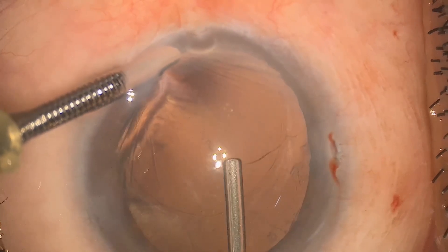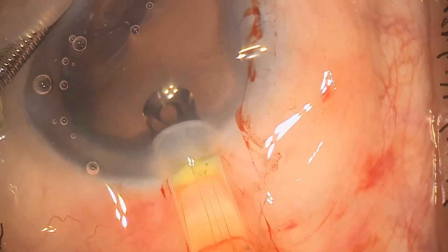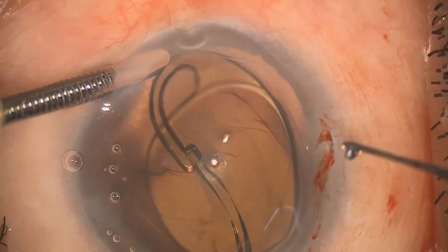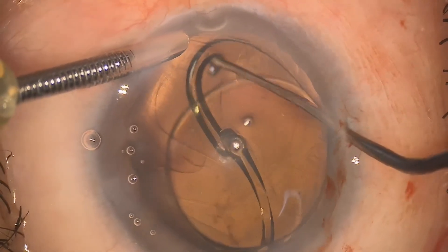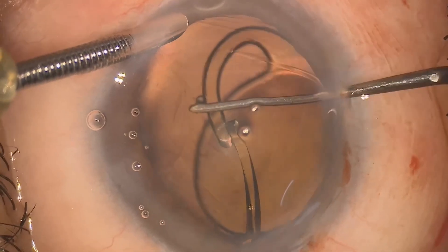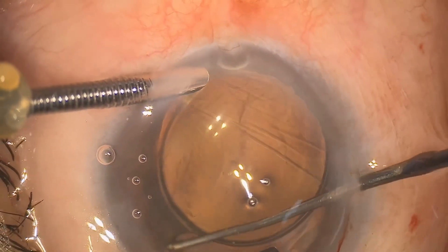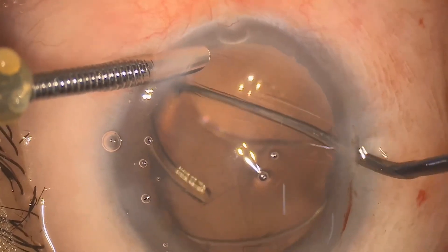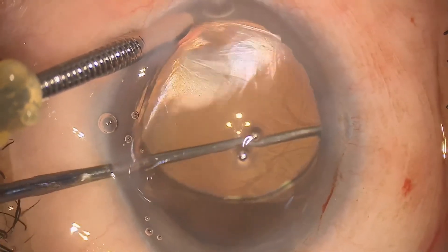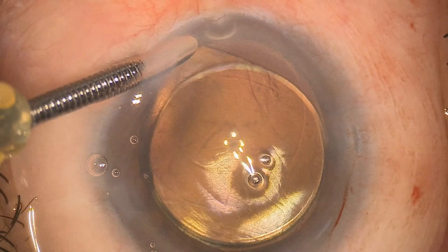Now comes the key part — inserting the IOL. Before insertion we will make sure to inflate the capsular bag properly with viscoelastic. We start putting the IOL inside the bag, with the primary aim of placing the first leading haptic inside the capsular bag. With the use of a dialer we insert both haptics inside the bag. The aim should be that one of the haptics stays at the zonular dialysis area just to further strengthen that area. As you can see both haptics have been separated, and with the dialer I place the haptic at the zonular weakness area. The IOL is now well centered and inside the capsular bag.